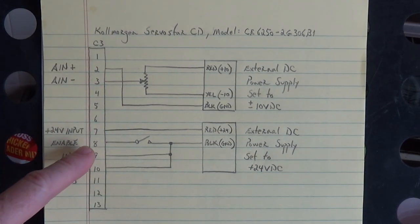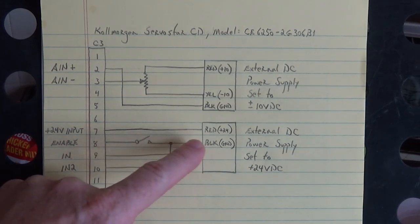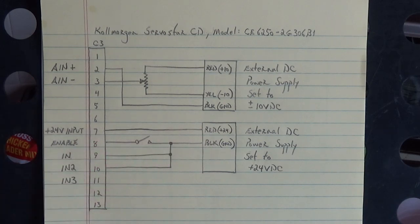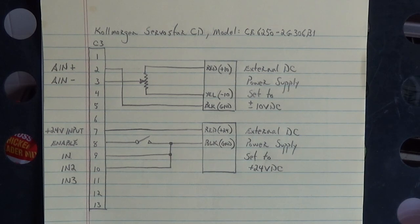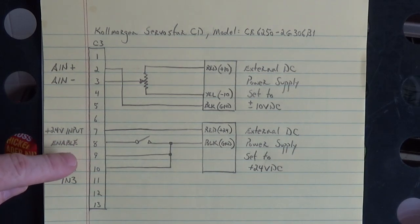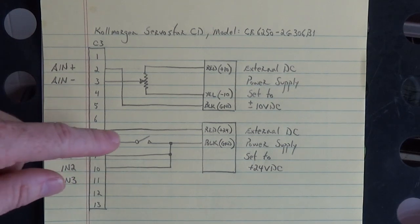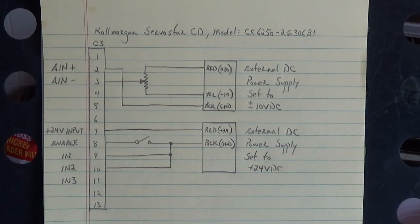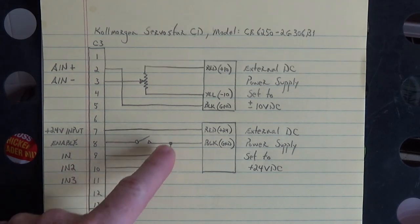The enable switch to make that drive run that servo motor is on pin eight — that's a dedicated enable input. These other inputs on pins nine, ten, and eleven are programmable, but I've never seen C3 pins nine and ten that weren't programmed for the limits. We have a clockwise limit on pin nine and a counterclockwise limit on pin ten. You have to pull those to ground.